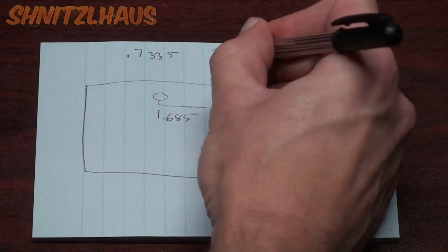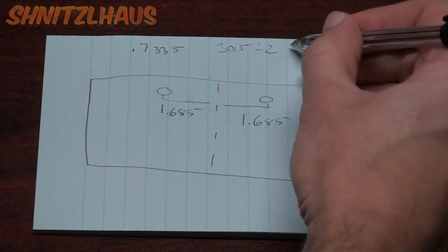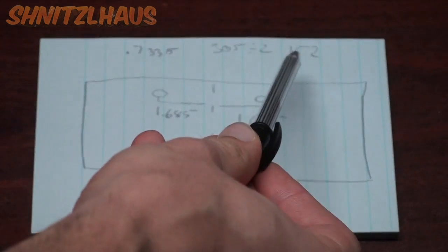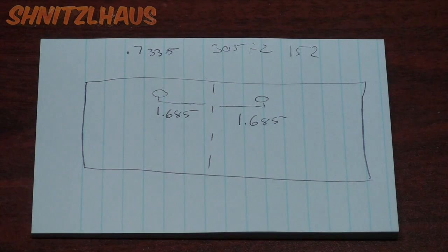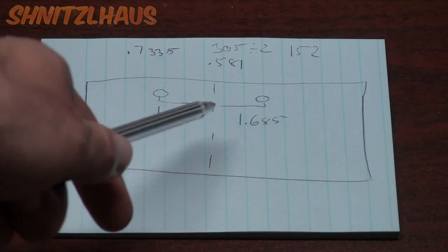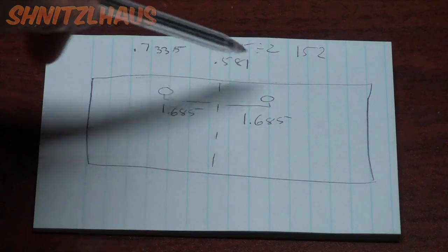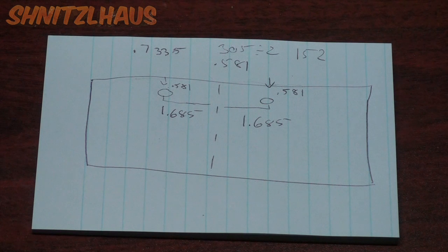The bolt diameter we knew was 0.305, and divided by two that gives us 0.1525. If we subtract the bolt diameter from our depth we get 0.581. With this 0.581 measurement we know our bolt location: we have 1.685 on each side and we come down from each side of the metal 0.581.